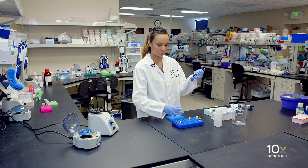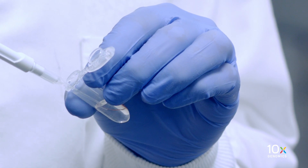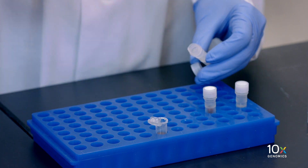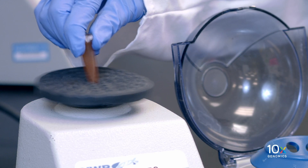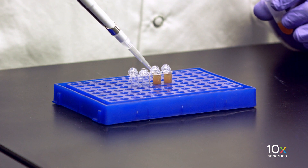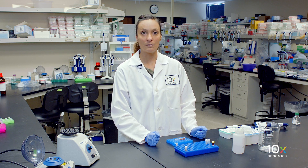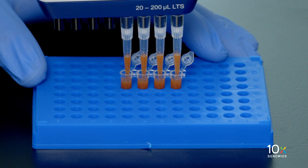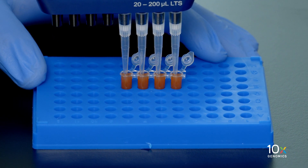We add the thoroughly vortexed DynaBeads, reducing agent B, and nuclease-free water, then vortex mix thoroughly. We immediately add 200 µL of DynaBead cleanup mix to each sample. If the mix has been sitting for any period of time, be sure to vortex it again before adding it to each sample. We pipette mix 10 times with the pipette set to 200 µL, then incubate at room temperature for 10 minutes.